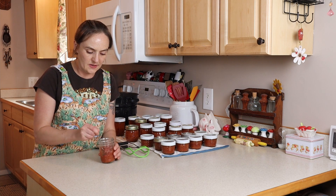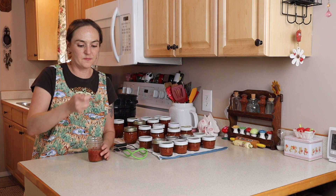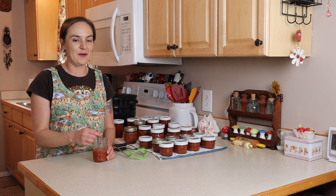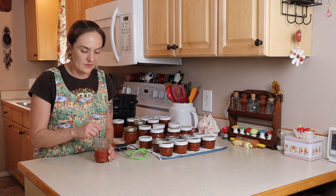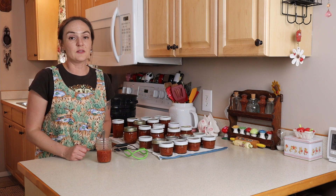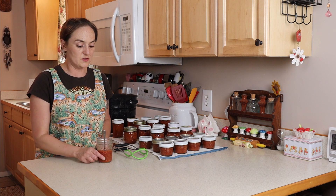You'll notice it's not as thick as jam made with pectin, although it is a nice consistency. Let's give it a try. It's really good — it's not super sweet, but it's perfect. This would go really well on biscuits, toast with cream cheese and jelly on top, or peanut butter and jelly. I also have little cookies that I make around the holidays where you put jam in the middle — those would be really good with this jam. Maybe that will be coming soon.